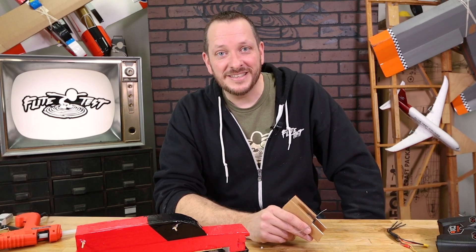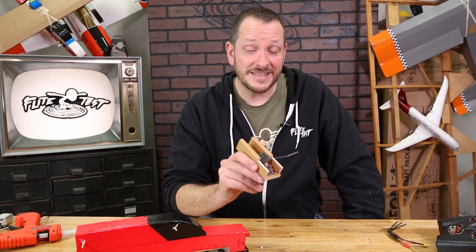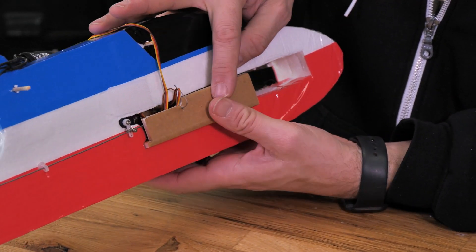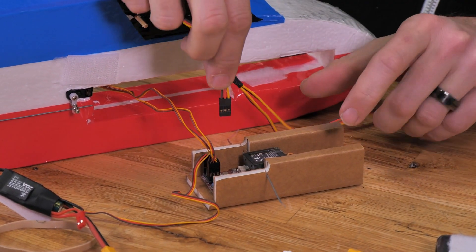Hey friends, welcome to Flight Test Tech. I'm Josh. Today we're going to be showing you how to take your FT Tenet control module and hook it up into your FT Tenet. This application is going to be going through a three-channel and a four-channel configuration.